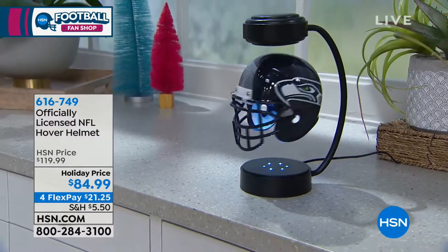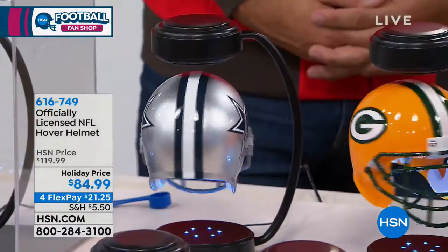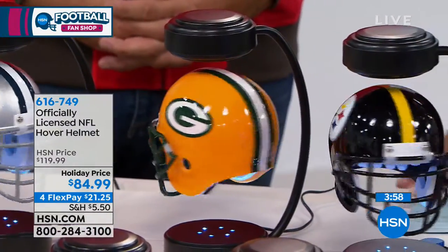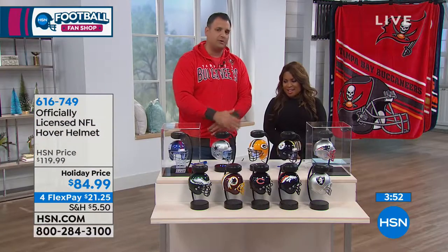It comes with six LED lights underneath that automatically light up when you plug it in. People will come up to it, they'll talk about it, they'll ask you where you got it. You can have one in your favorite team, and the fact that we have every team is also pretty cool.